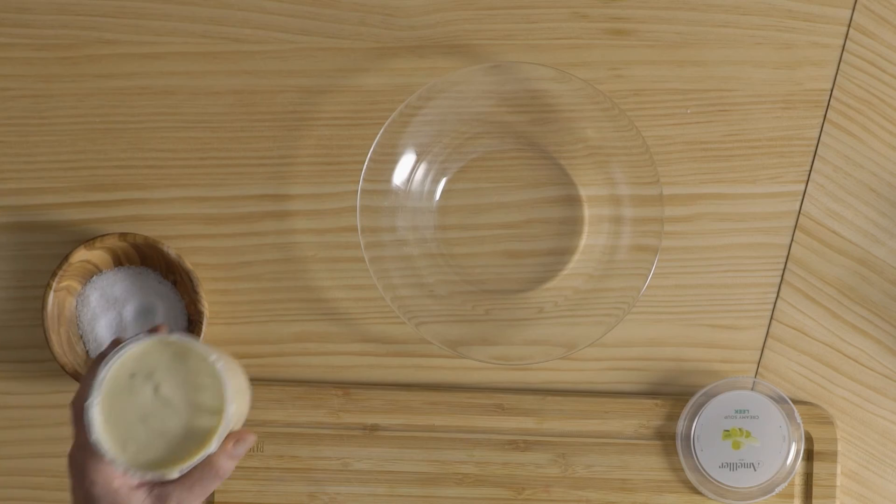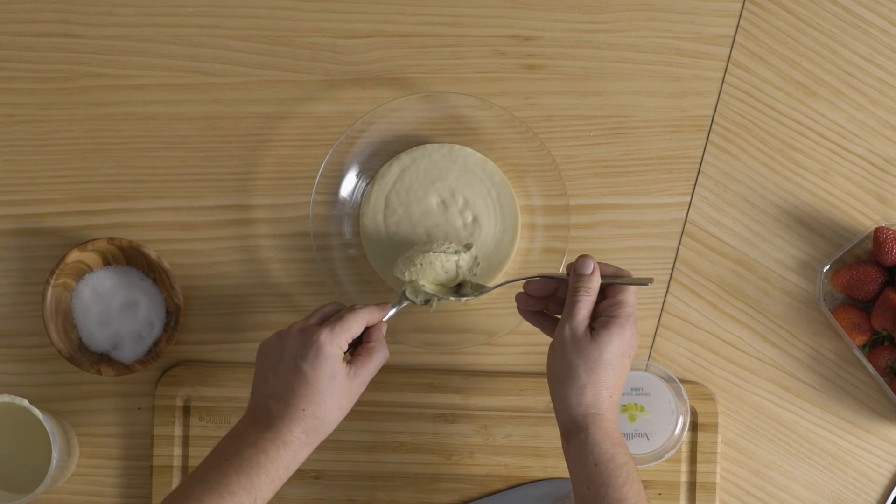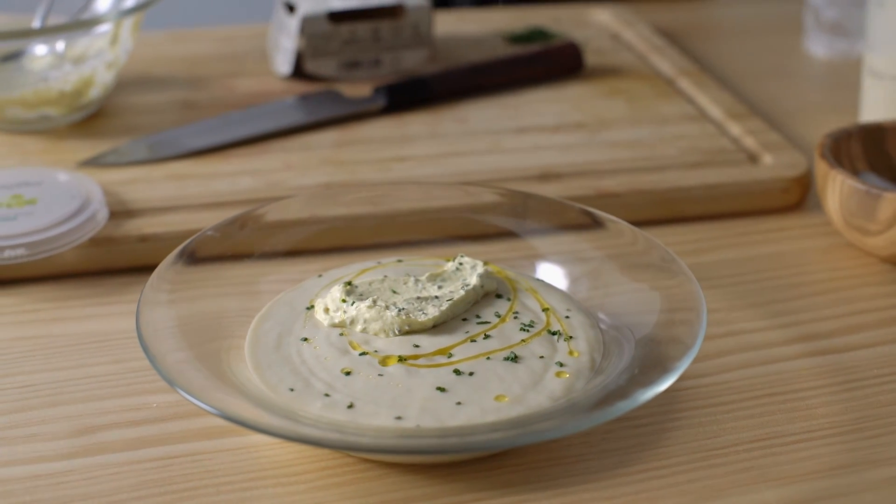Per últim, escalfa la crema de porros al microones tres minuts a 500 watts. Passa-la a un plat fons i afegeix-li una cullerada de la salsa de mostassa, el ciblet picat i un cordillet d'oli cru.